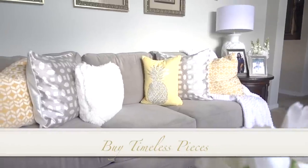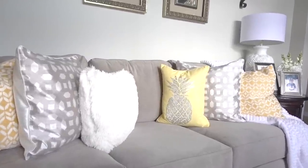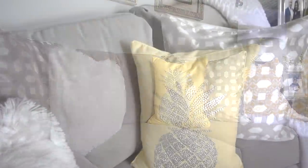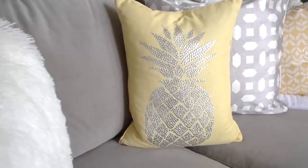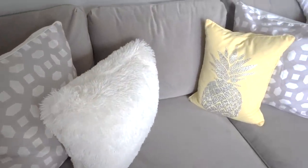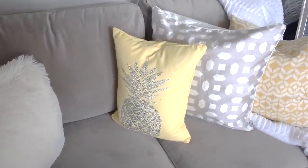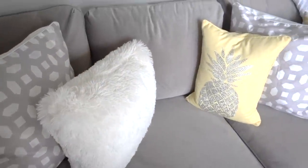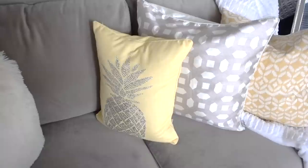Have timeless pieces that will last you for years, starting with the most expensive piece you'll buy — your sofa. I chose the color gray because it's not only timeless but it's also a neutral, and it allows me to add pops of color like this edgy mustard yellow accent pillow I got from HomeGoods for only $16.99. Mixing other pillows I already had that are neutral, I added two more pillows I got from Ross Stores for $12.99 for the two.